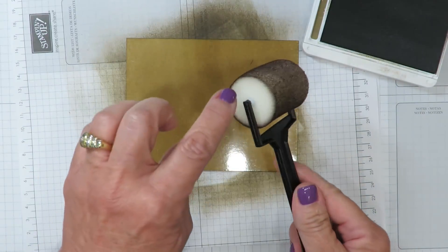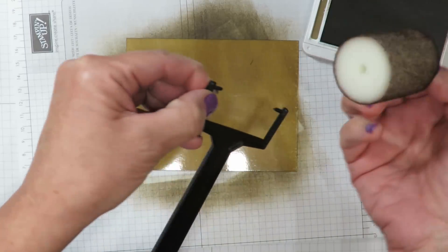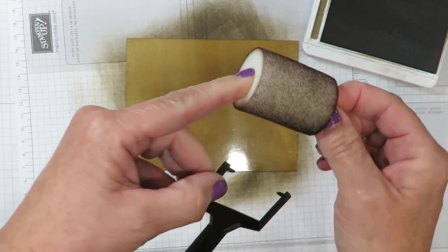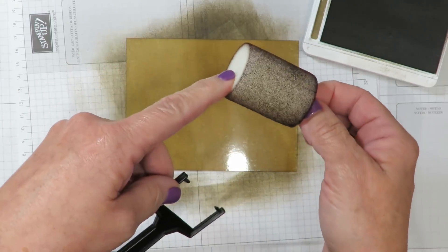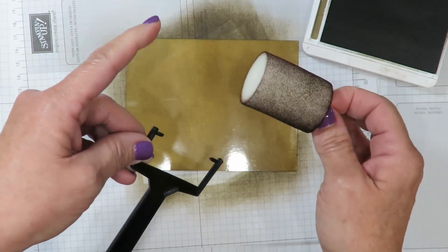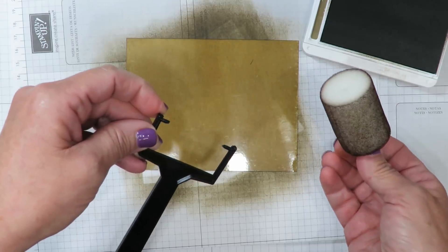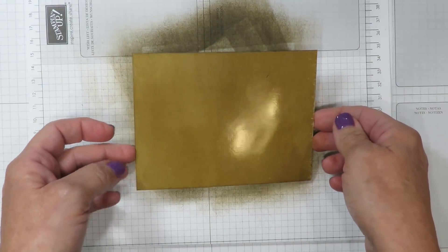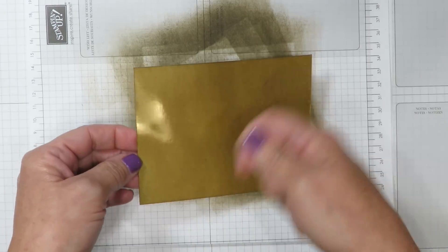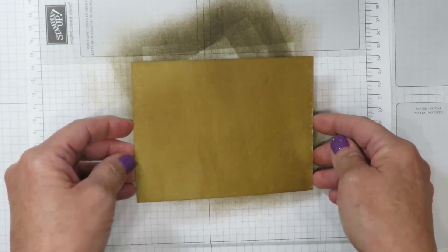I'm going to set the brayer aside. You can actually pull this sponge off here — it does dislodge — and you can run it underneath the sink with mild dish soap and water and let it air dry. You can then reuse it in other colors. It will become stained from the pigmentation of your ink, so just test it on your scratch paper to make sure it runs free of the previous color. Then you're able to pop it right back in and use it on a different ink pad. This is going to need to dry for my next step. If you have a heat tool, you can apply some heat to speed up the drying process, or set it aside for about three to five minutes. I've got my heat tool and I'm going to use it on speed two, which is the highest speed, to speed up the drying process.